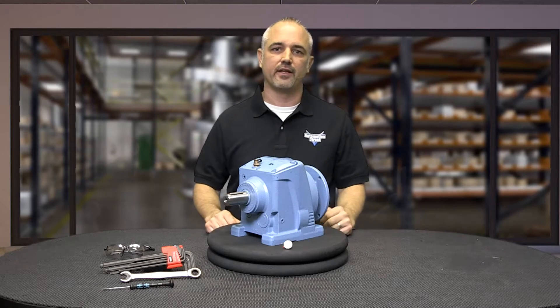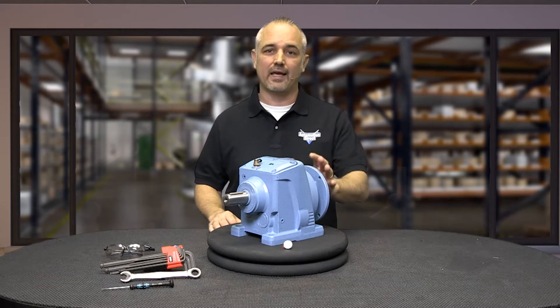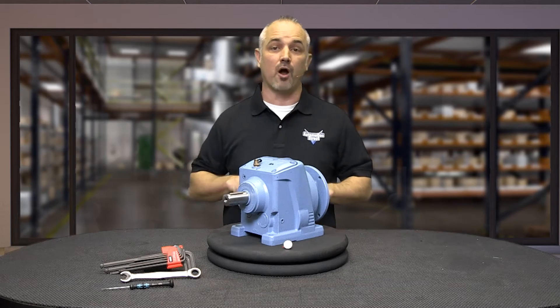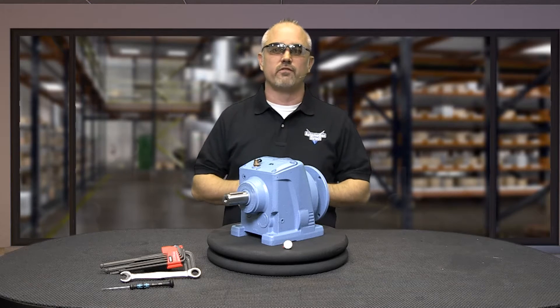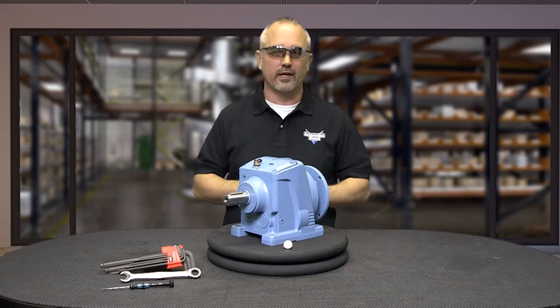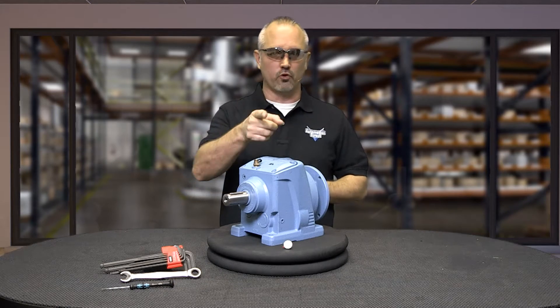Before we get started, let's discuss safety. Prior to working on any mechanical or electrical device, please make sure you are wearing proper PPE. To minimize the risk of potential safety problems, you should follow all applicable local and national codes that regulate the installation, maintenance, and operation of your equipment.